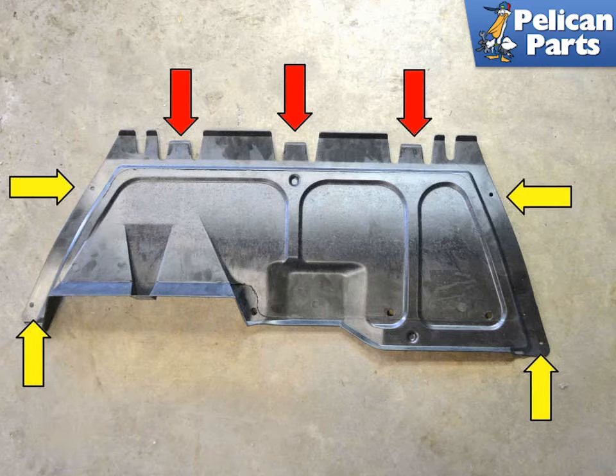With the car safely off the ground, you'll need to remove the engine trays. There are four T25 Torx bolts, shown by yellow arrows, holding the tray on. Remove them and slide the tray back out of the friction clips on the front air dam.